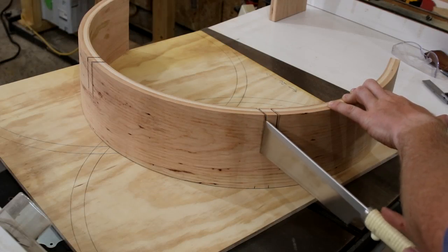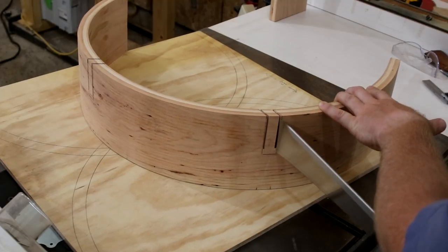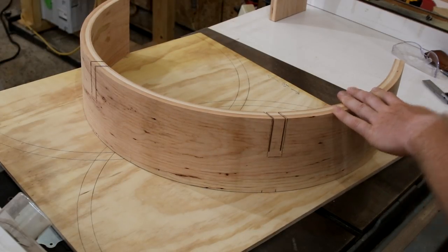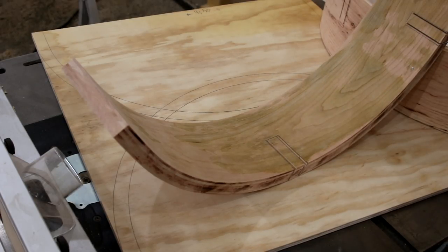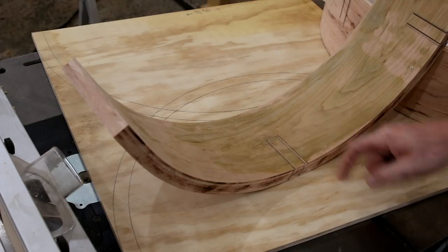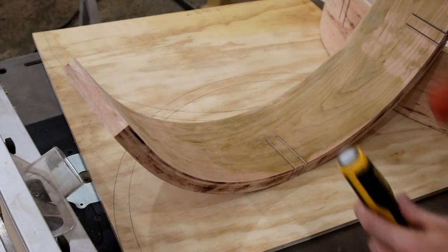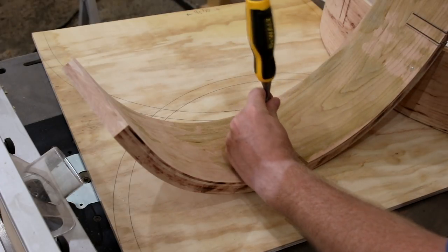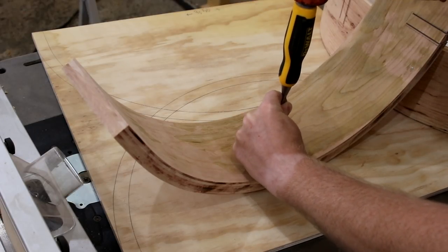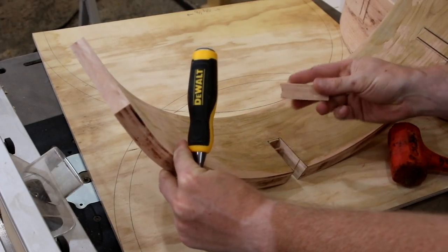We're going to get in here with the handsaw just a little bit, because obviously the blade is round and doesn't make a perfectly flat cut — this is going to let me get all the way to the bottom of the cut and make it nice and flat. Now I have to knock this section out. I could go to the bandsaw, or continue making cuts on the chop saw, but this is probably the fastest method right here — the good old chisel and hammer. I use a rubber mallet for my chiseling. Quick and swift is the best way to do it. Got the piece out right there.